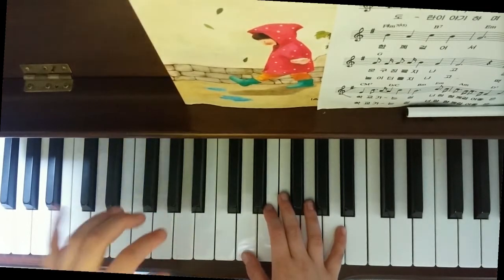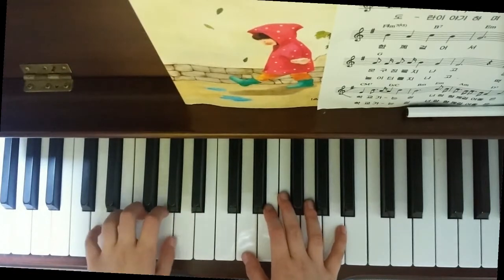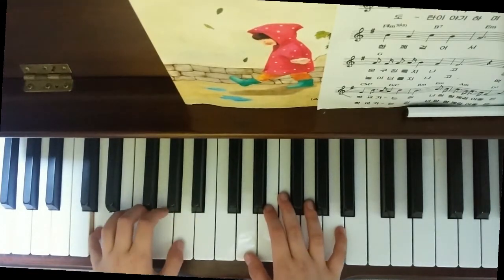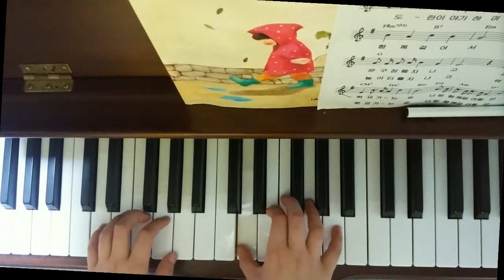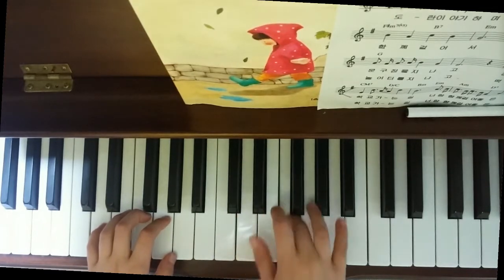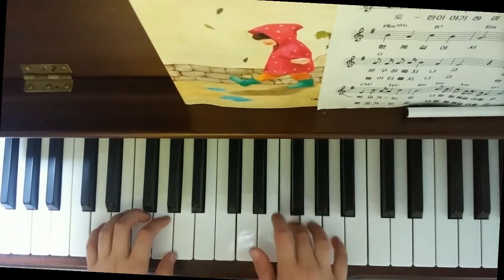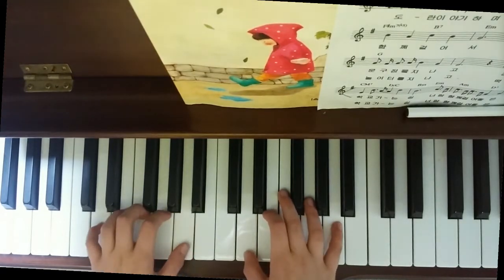The right hand — I mean the left hand — will keep going like this, and the first one for the right hand is... alright, let me do it.